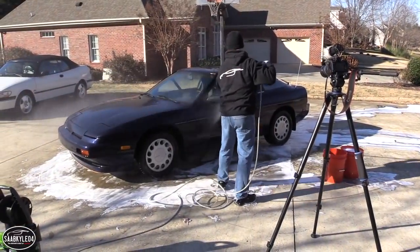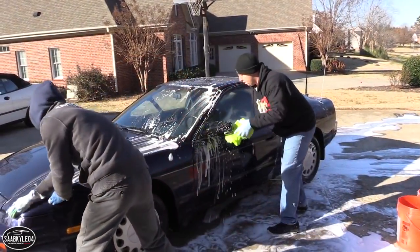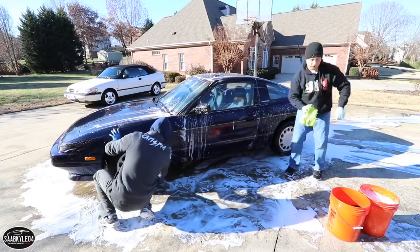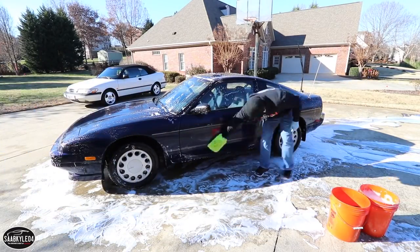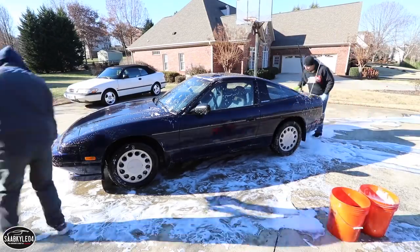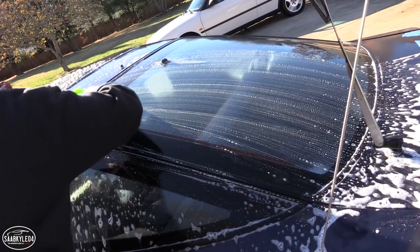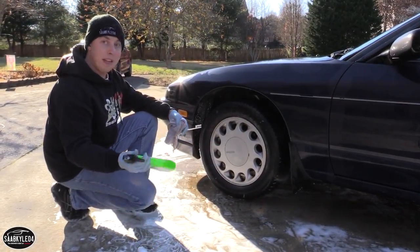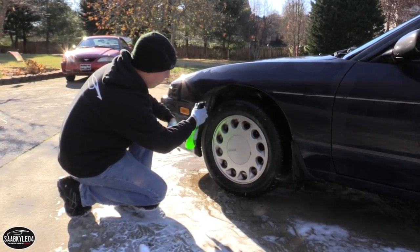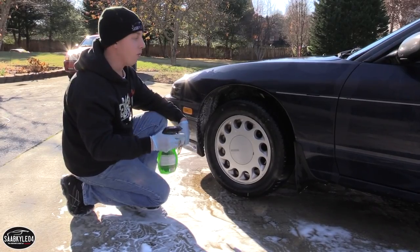With the car fully rinsed off, now we're going to do our hand wash. Do your best to clean in straight back-and-forth lines, just in case you do scratch the car — straight line scratches are easier to remove than circular scratches. Again, you want to work from top to bottom, touching every surface of the car to agitate and remove that dirt from the clear coat and get it nice and clean.